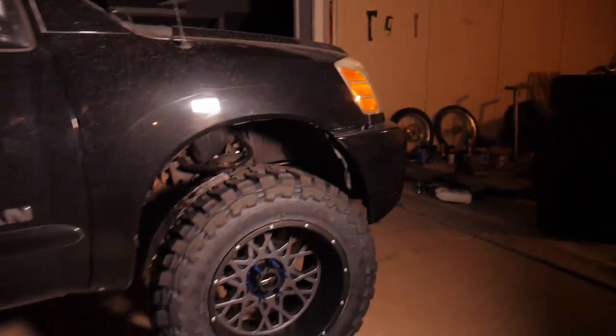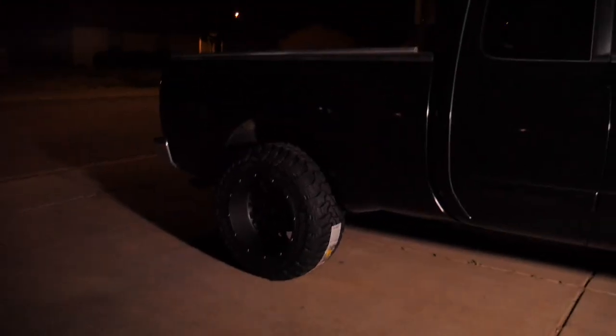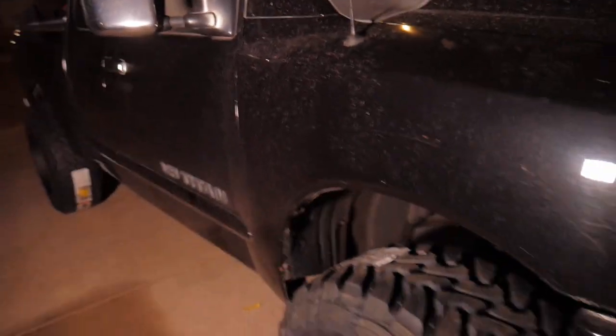As you guys can see we got them fully mounted onto the truck. I had to do quite a bit of cutting on the front. Luckily in the rear we had to do zero cutting — fits just fine. On the front we still need to cut a little bit right here, it's just rubbing a tiny bit, and my fender liner is kind of sagging. In the rear we had to cut the fender liner and quite a bit of material to get these to fit, and they're still rubbing just slightly. Not a big deal — let's go get some photos.